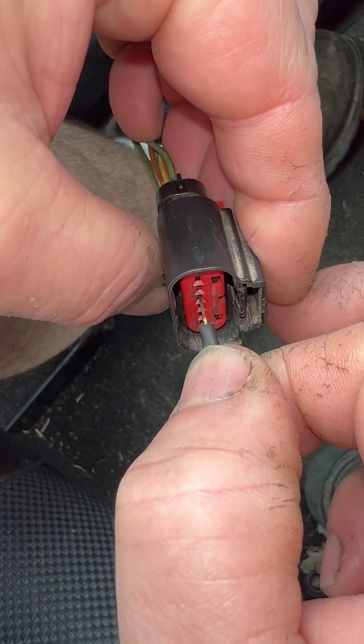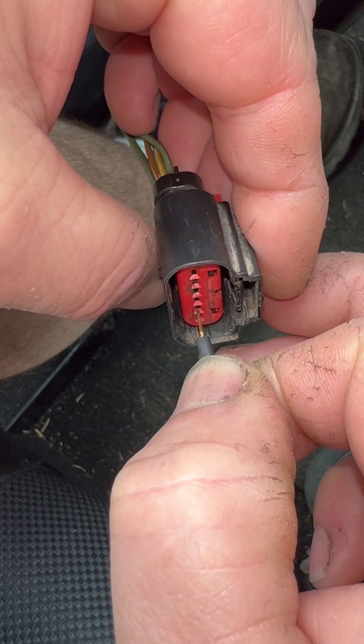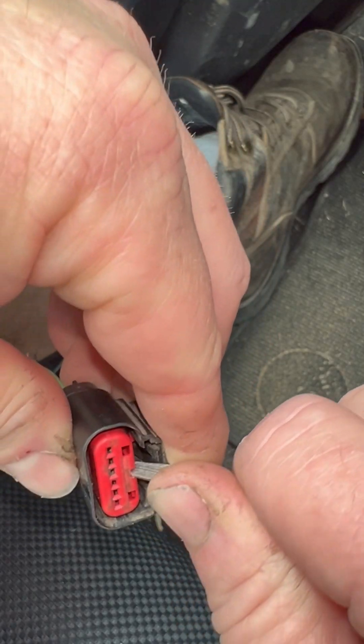Additional things you can do to help you narrow down the problem: perform a pin fitment test. Using the correct tool, there should be a little drag going in and out of those pins.